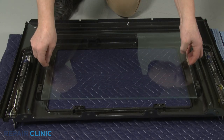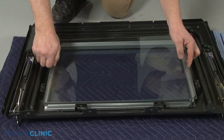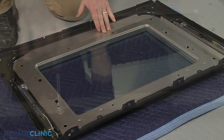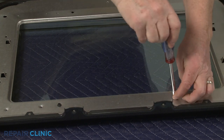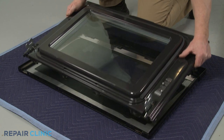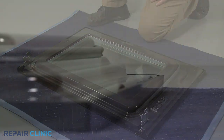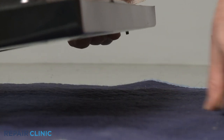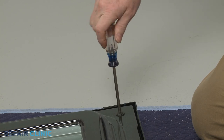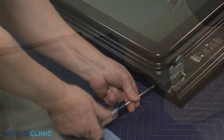Reassemble the door by first positioning the inner oven door glass in the panel. Replace the frame and the second sheet of glass. Reinstall the retaining panel by aligning the bottom edge first. Re-thread the screws to secure. Join the inner door assembly and the outer door panel together. Re-align the handle and fully thread the upper screws to secure it. Replace the four bottom screws.